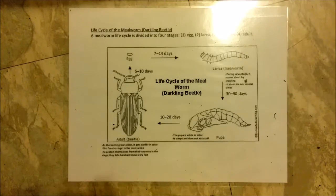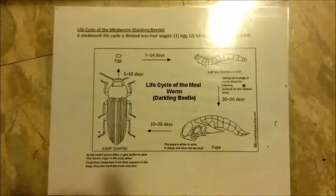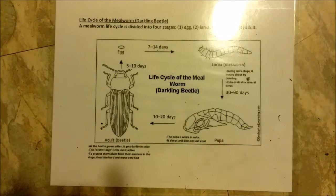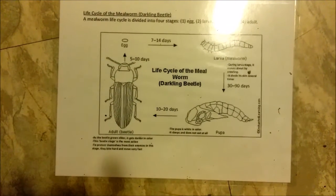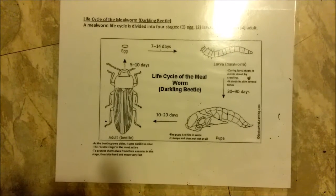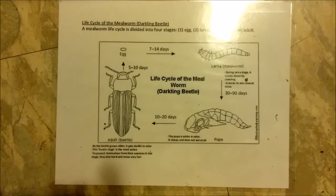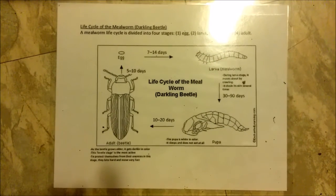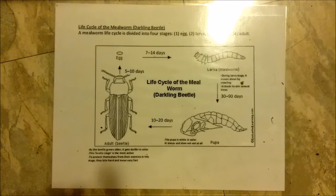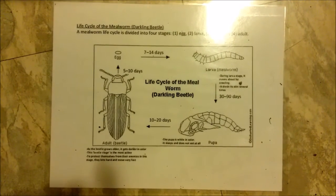I wanted to show a quick video of raising mealworms. I raise my mealworms for my ducks. I started giving them to my ducks when they were about three months old and they just loved them — they ate them like crazy. So I decided to start raising them myself because it's a great protein source for ducks, and I plan to feed about a pound of mealworms to them each week.